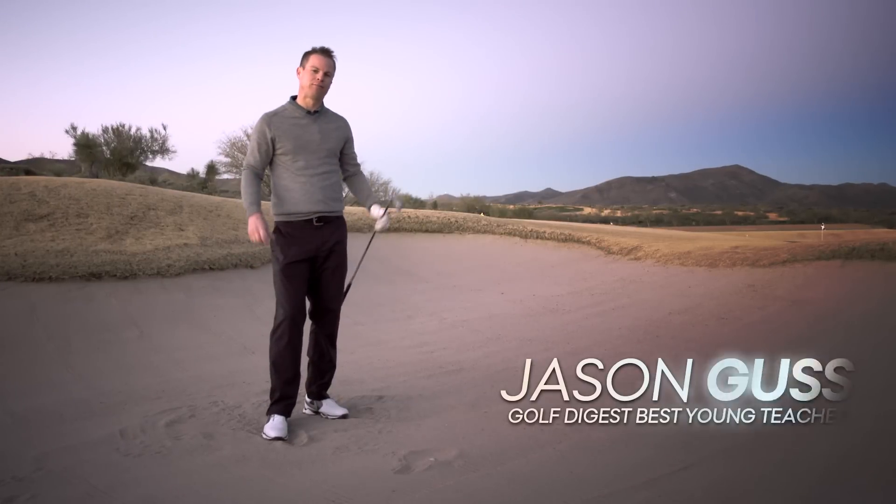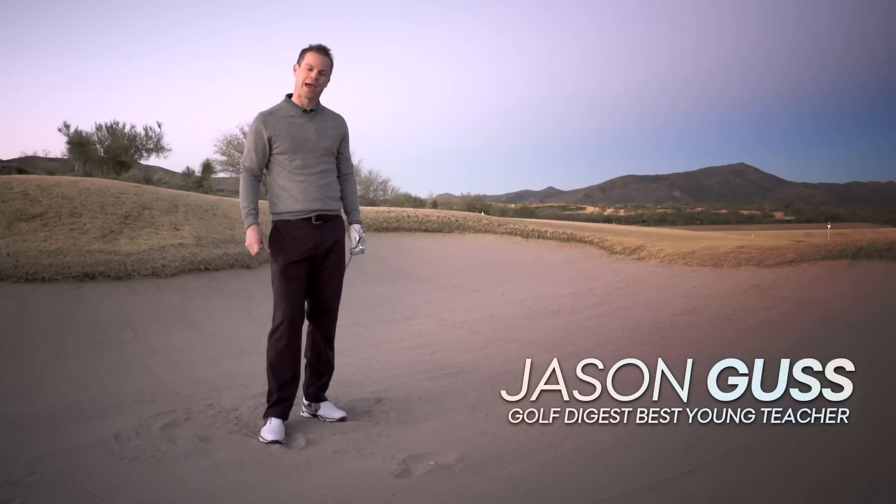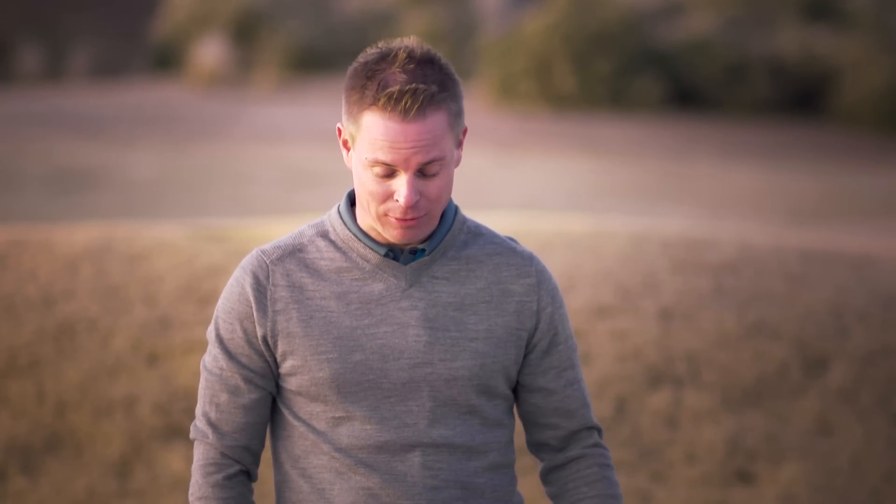The fairway bunker shot is a tough shot for anyone, so if you want to break 80, you have to learn how to hit it. I've got a great visual for you today to actually give you a good sense of how to become a great fairway bunker player.